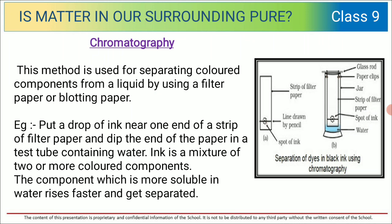That is chromatography. What is chromatography? This method is used for separating colored components from a liquid. Many times you will find that there are liquids in which two or more than two components are mixed, and those can be separated with the help of chromatography.